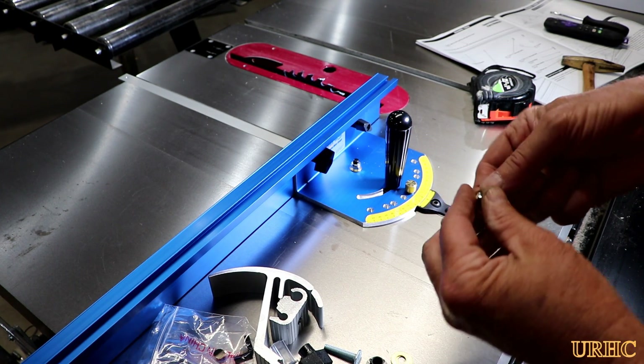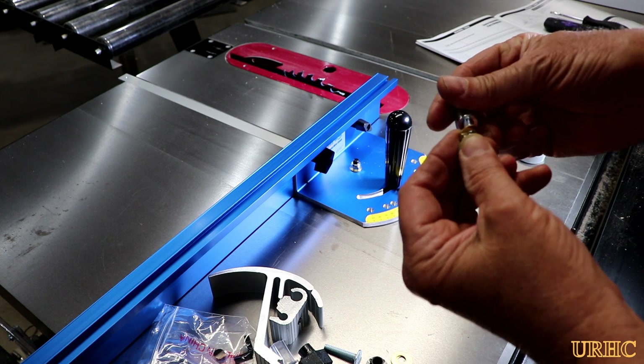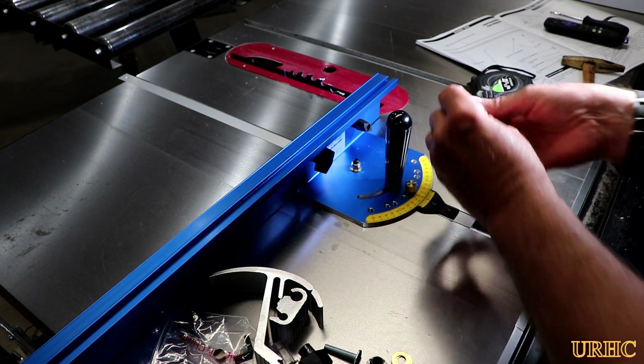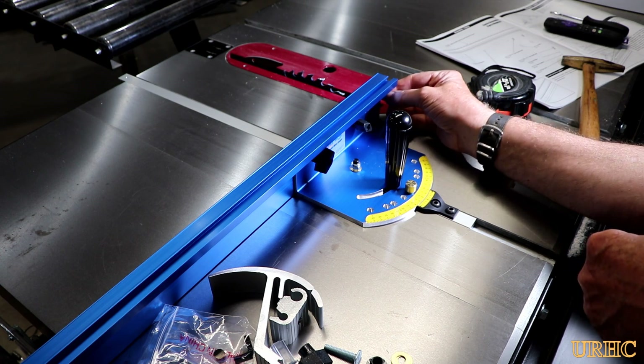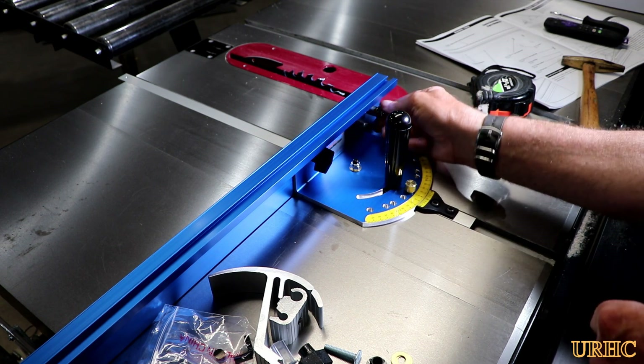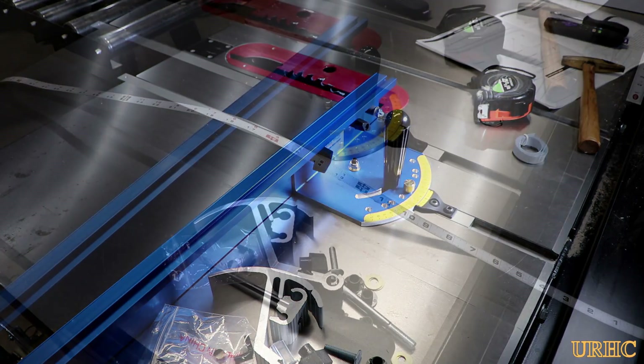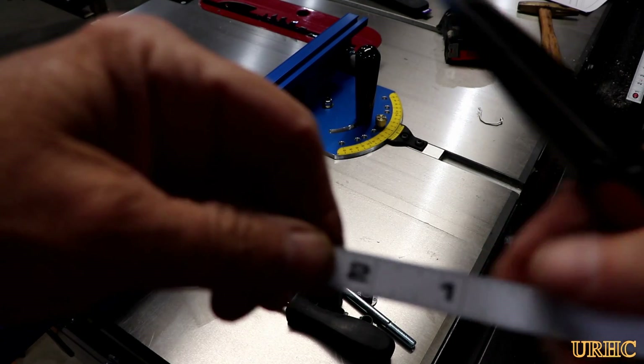Next there's an actual stop that goes in there, hitting up against the edge of the miter gauge. That allows you to return to zero for the measuring tape we'll put on in a little while. You slide the bolt head in there, there's a spacer and a brass washer, and you'll adjust that later.